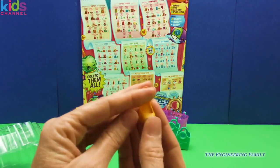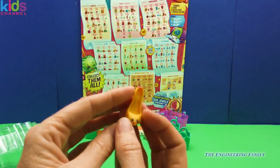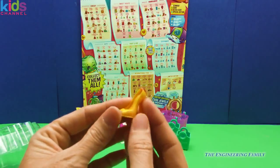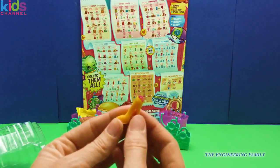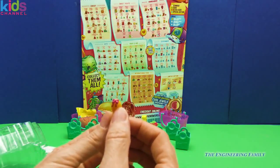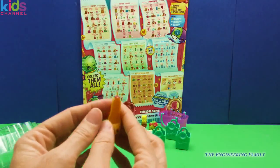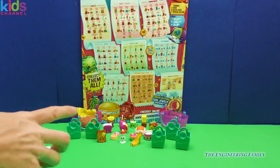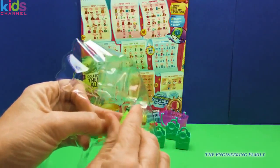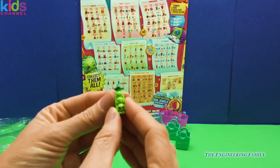I love collecting shoes. If you've seen my other video by the Engineering Family, you'll see that we love our shoes. This is Beverly Heels — look at that heel! We have a super cute bow in the back and a little Shopkins 'S'. She's really high — let's see if she can stand all on her own. Yes she can!